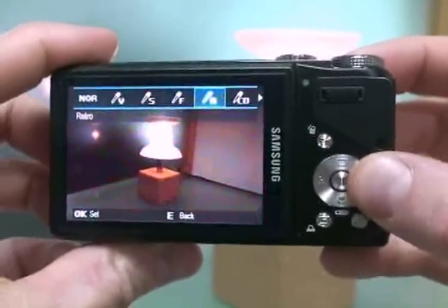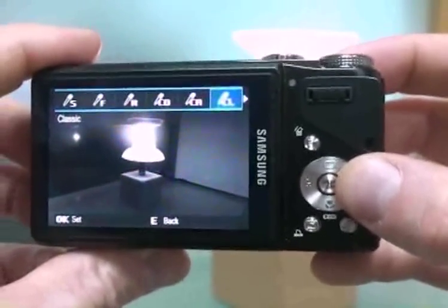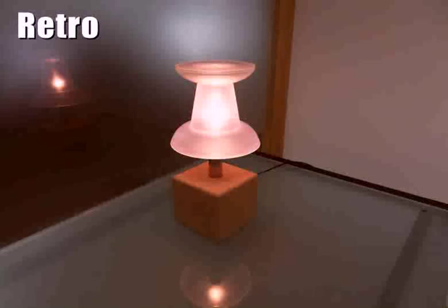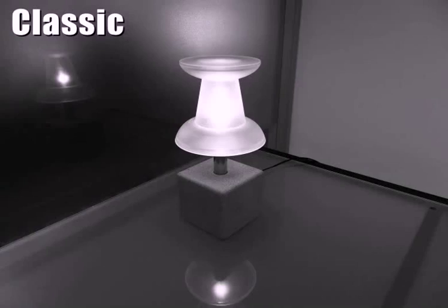You just select the style of photo after it is captured, in 7 different ways: soft, vivid, forest, retro, cool, calm, and classic.